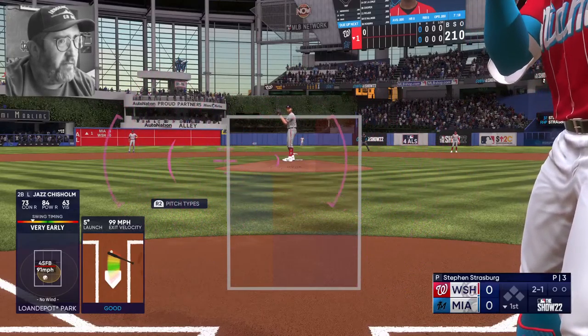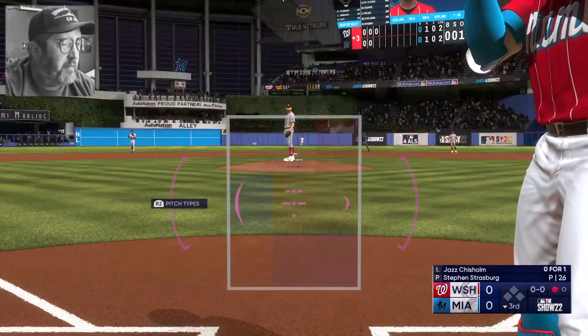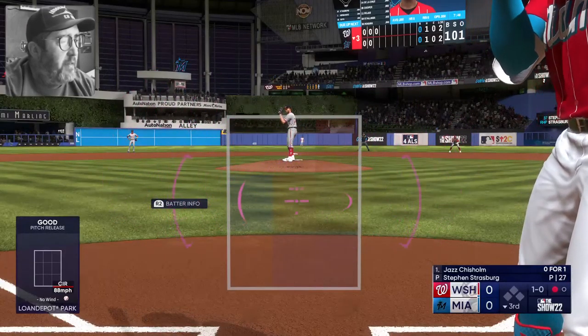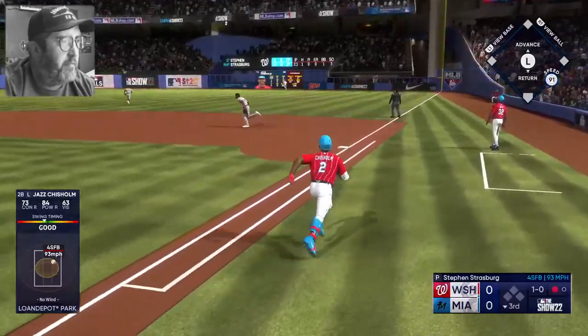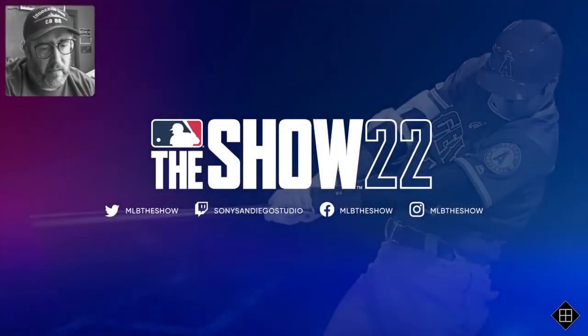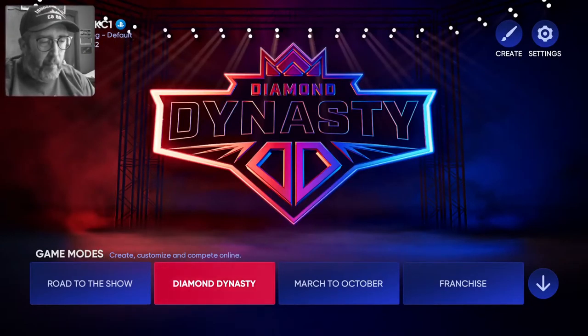Slapped hard down the first baseline but foul — that was one of my better swings so far. AEW is supposed to be up here sometime in June. He's back at the wall, he jumps — it's gone, just had enough to get over the wall, and that completed it! It only took me two tries, which is impressive. Usually the ones where I have to try to hit a homer take a while.